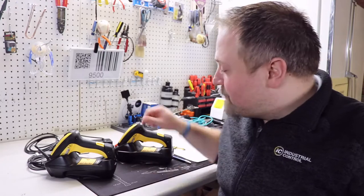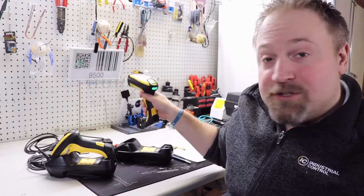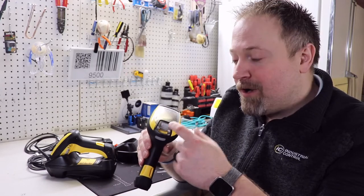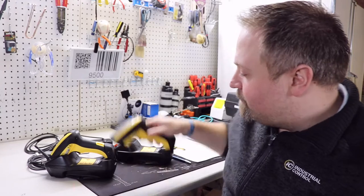Today I'm going to show you guys the PowerScan from Datalogic. This is an industrial handheld reader that can read both 1D and 2D barcodes. It gives a nice display of where we're scanning at, as well as good signal back to the operator with a green LED light and the audible tone to let them know they scanned it. It's Bluetooth 3.0 and has a bunch of communication options to hook up to whatever system you guys are using.